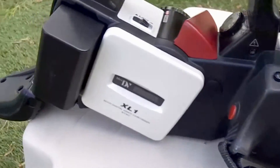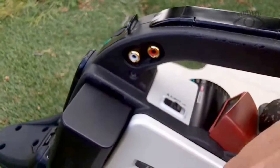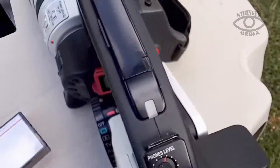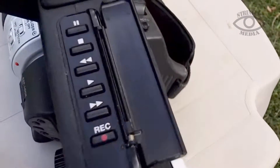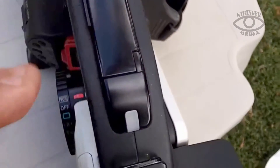On this side you've got your aftermarket battery — it's a lot longer so you get more hours out of it. When you want to play back your media, on the handle here you've got all your controls if you're filming.